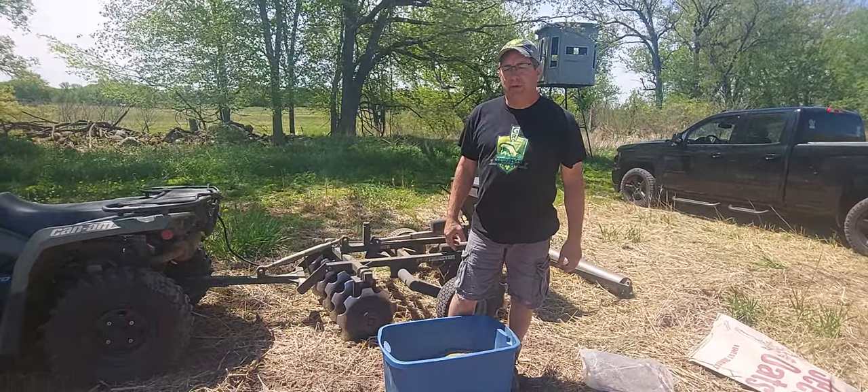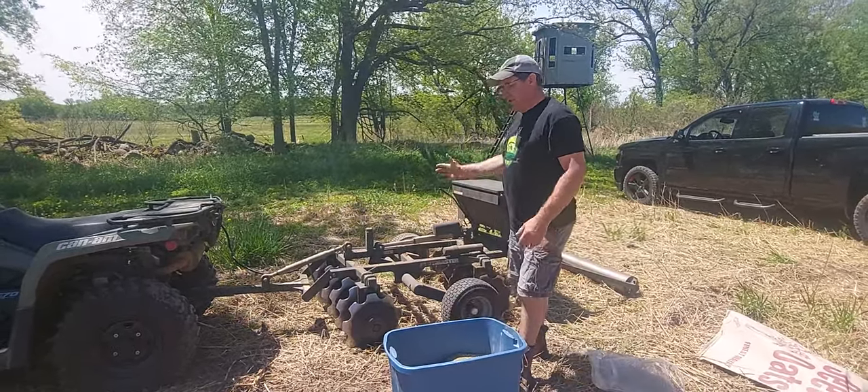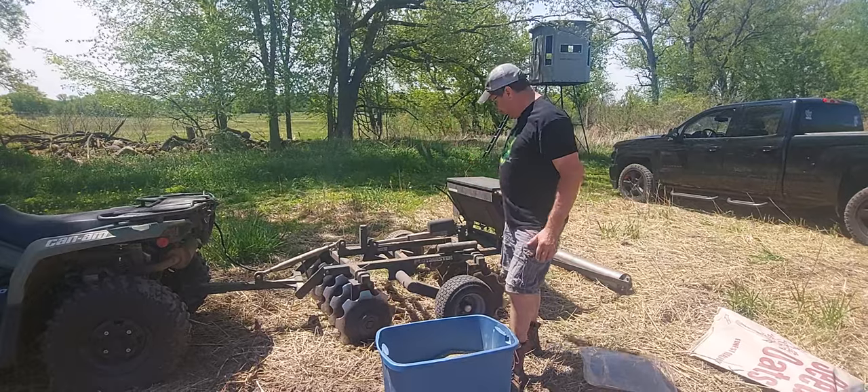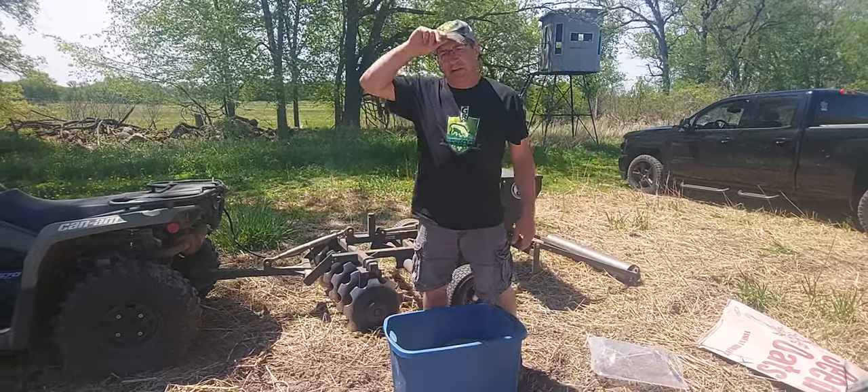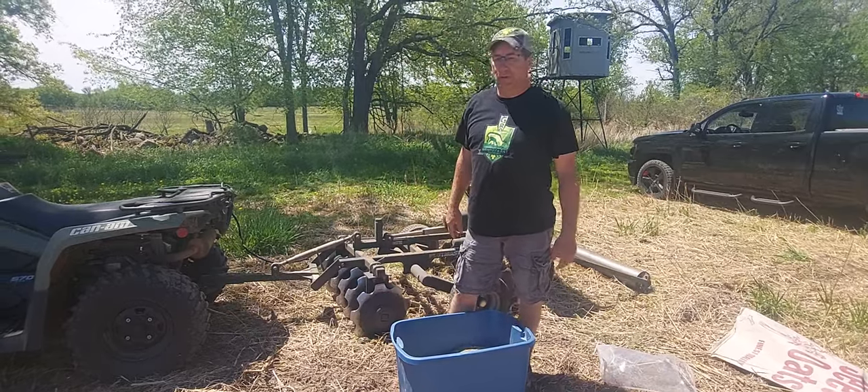Too many people get their switchgrass planted too deep. So I'm just using this as my seeder to drop seed, slightly run the roller over top, and if I need to do any post-plant broadleaf control, so be it.